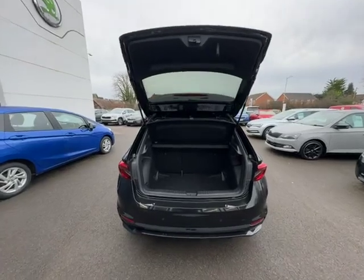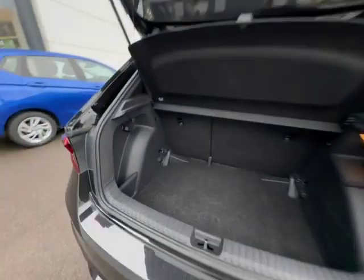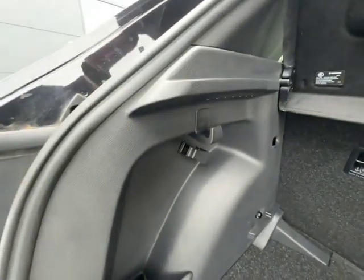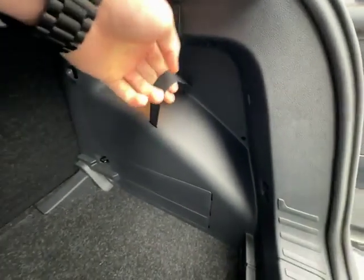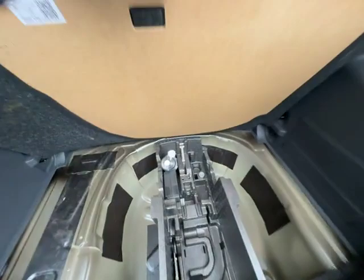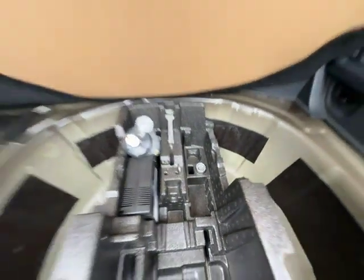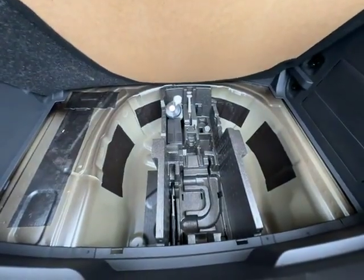Moving on to the boot of the vehicle — straight away you can see a massive boot for the size of the vehicle. You have a storage compartment on this side, along with one hook there and another hook there, and your light. You also have a strap on this side for storage as well. If you lift up the floor, you'll see your puncture repair kit with your lock and wheel nut, and room for a spare wheel if wanted.